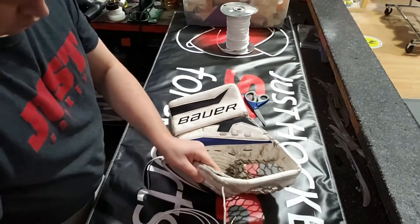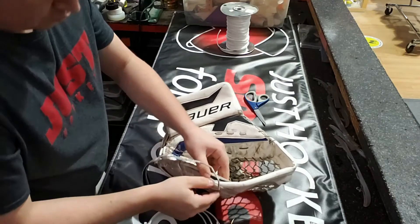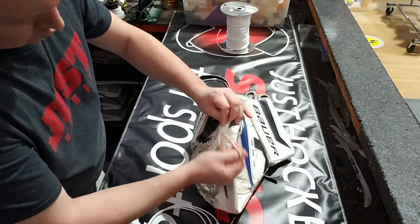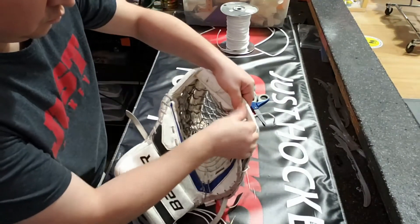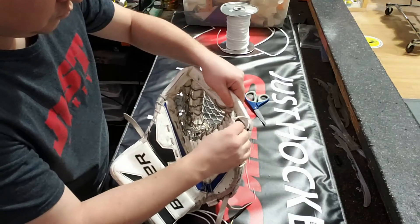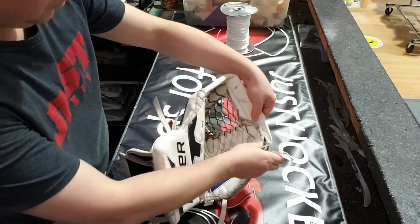So now we've reached where it goes around the T and I believe this next loop actually goes right through the T. There's the hole right there where it goes through. Remember, there are parts where we go around the fingers and then once you get to the T you start going sort of an in-and-out.